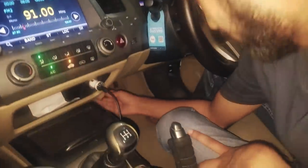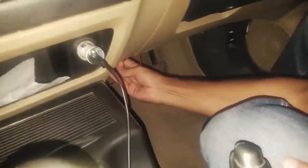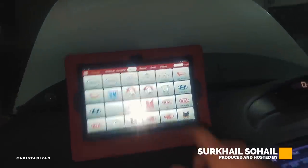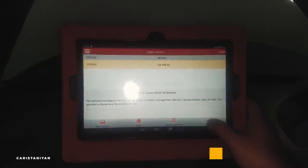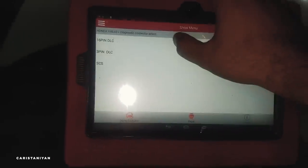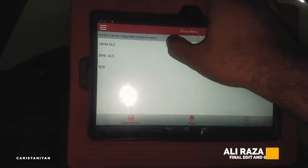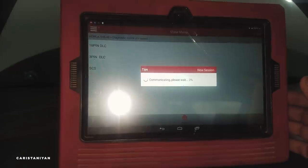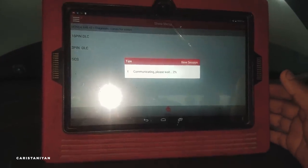Alright, so the Honda Civic is here. It's plugged in. The sound is coming — it's connected. Now we'll do this. We'll select Honda. And it's confirmed. Now we're checking which option. It's a 16-pin DLC. Let's see what it says.